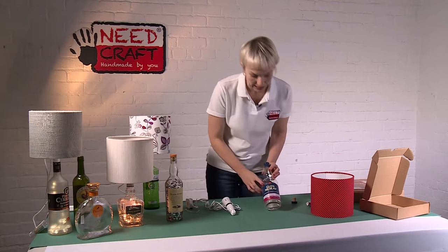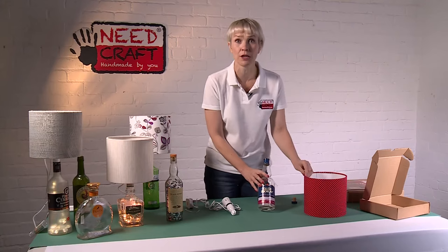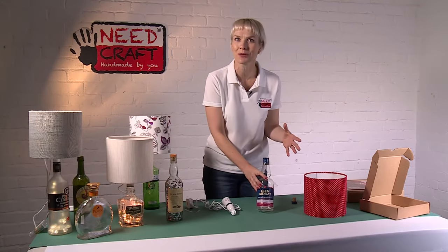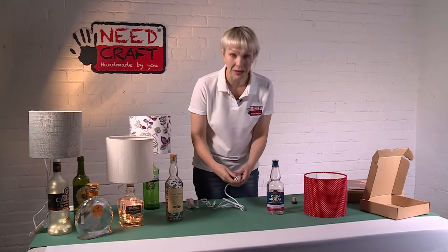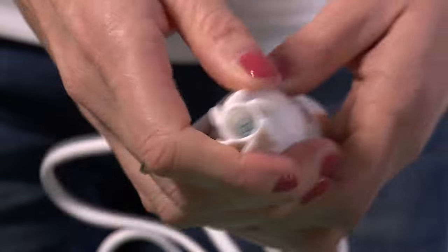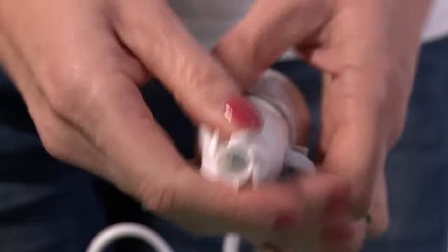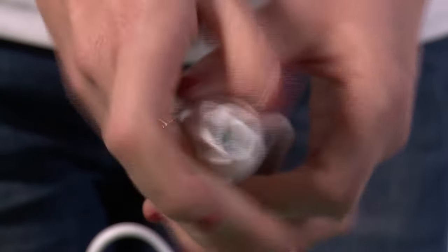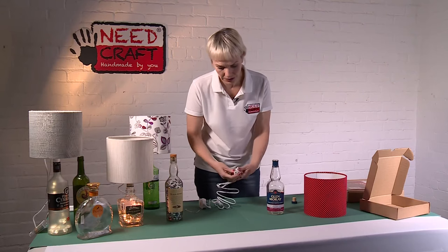I've got a whiskey bottle here — I quite like the red, white, and blue on it, which will go lovely with this shade, so you can match up your shades as well. What I've found when using this product is you just push these down a little bit, which bends the spokes inwards, making it easy to pop inside — just softening the plastic.